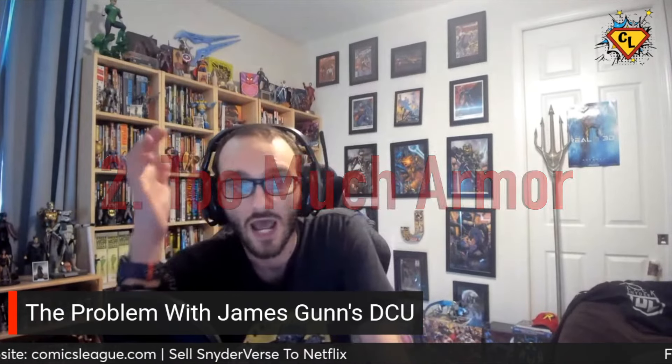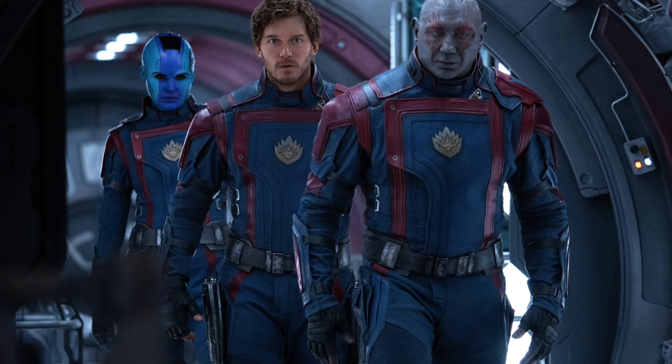The next problem is, again with the suit, too much armor. And here's the problem with this — this is what happens when you take an MCU director and bring him to DC, because he starts to apply a lot of the same principles from the MCU. Guardians characters have that leathery armor feel, particularly in the classic suits used in Guardians 3, which is fine — it works for them 110%. The problem is he brought that over to Superman. You can't militarize Superman. This literally looks like you took the Captain America suit and put a cape on it, and that doesn't work for Superman.